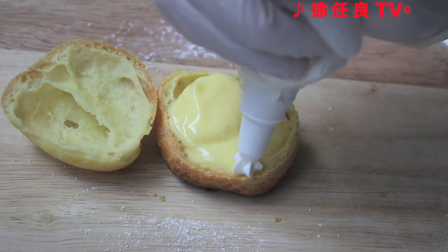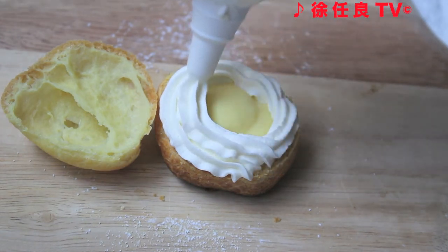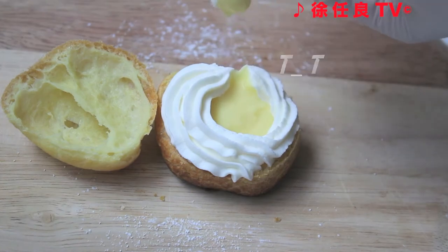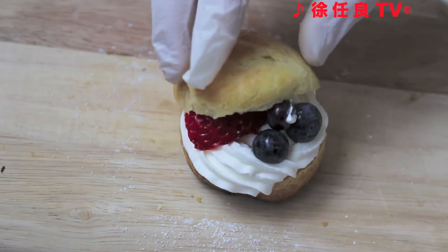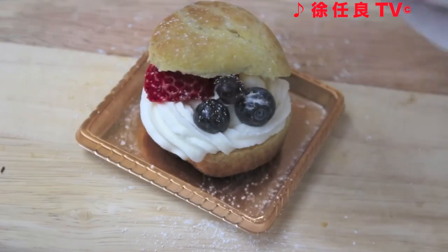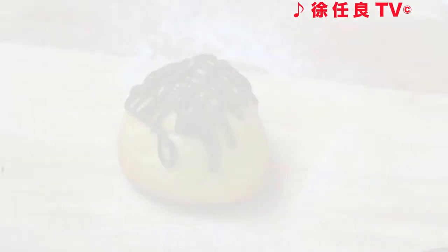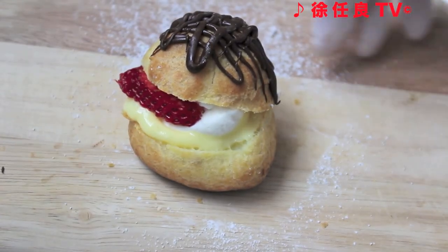You could also put some fruit in your cream puffs, but you have to pipe the coconut cream first. Put some strawberries and blueberries and cover with a hat again. Dust with powdered sugar. You can also add some chocolate and make a chocolate flavored cream puff.